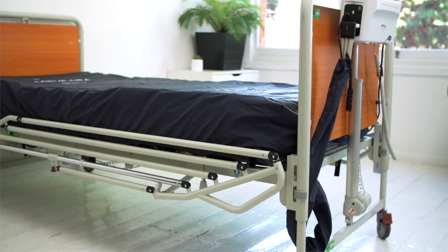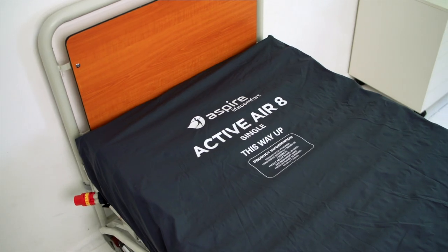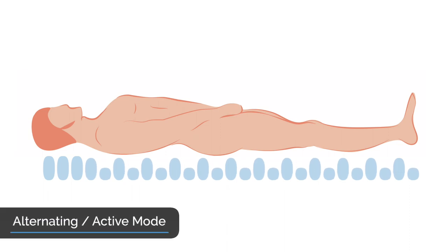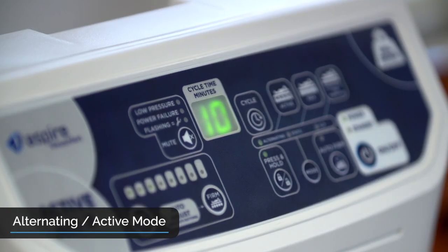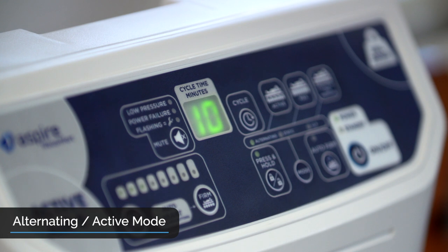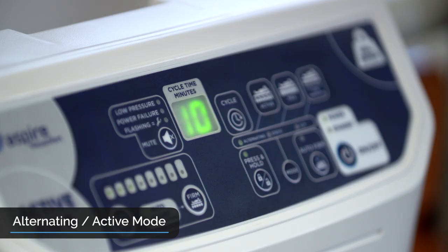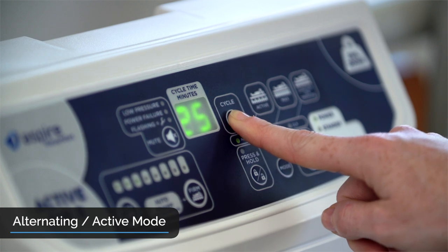To get the most from your Active Air 8, it is important to understand its key features and functions. There are 4 different modes. Alternating mode means that cells move up and down in a 1-in-2 pattern, allowing reactive hyperemia. This mode is vital to prevent and manage pressure injury and should always be used for those at high risk. Alternating mode always defaults to a 10 minute cycle on initial setup, which is recommended for optimal protection and management. However, if clinical needs indicate, cycle time can be adjusted by pressing the cycle button.